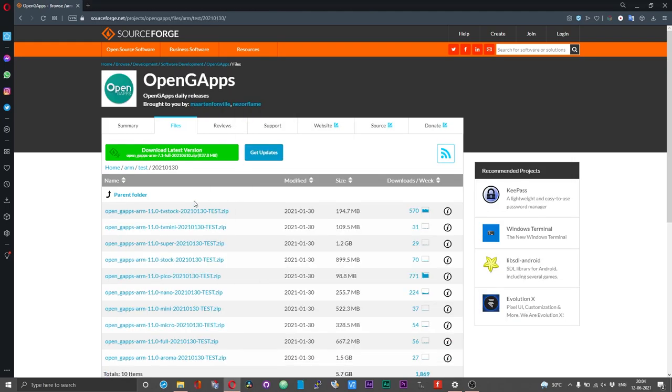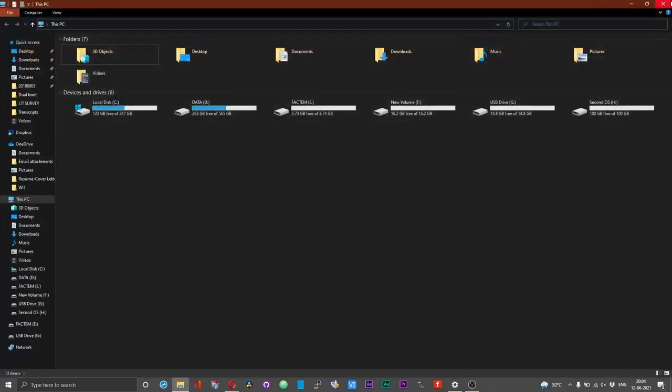If you are planning to use the Android TV build, I suggest you download the GApps from the Open GApps page — I will leave the link for this GApps file in the description of this video. I will also mirror this GApps file in my Mega account, just to make sure you have access to the GApps file even if Open GApps chooses to delete it.